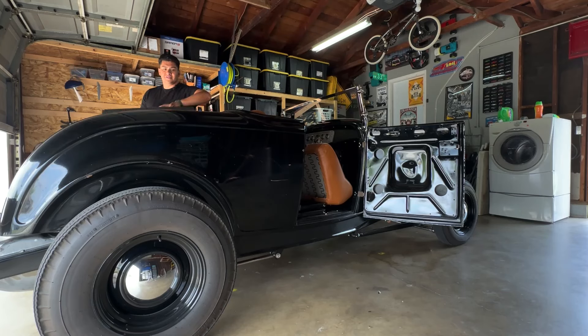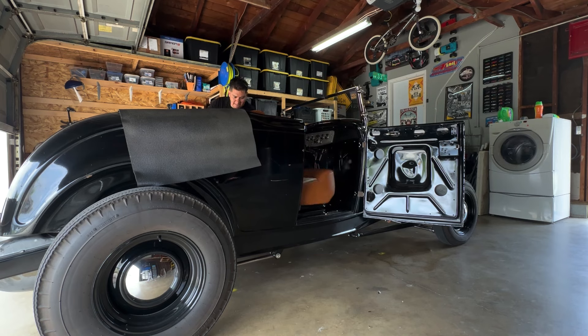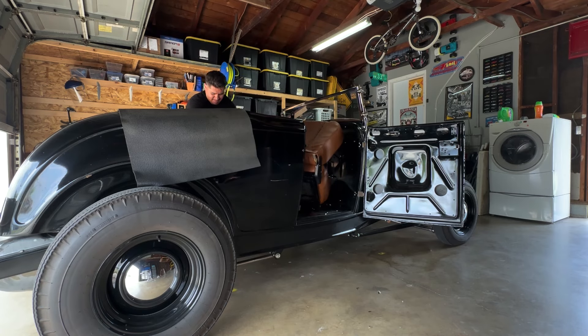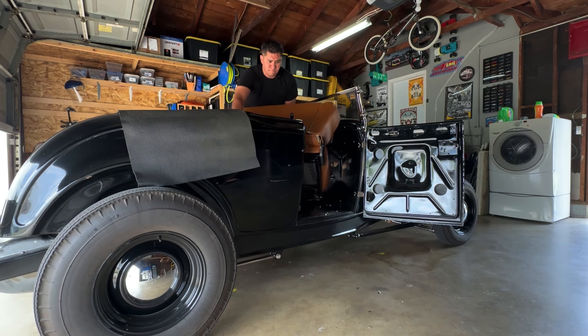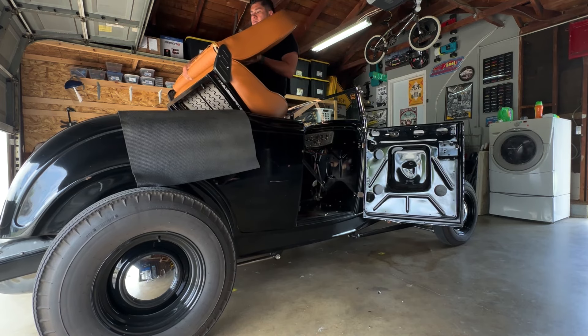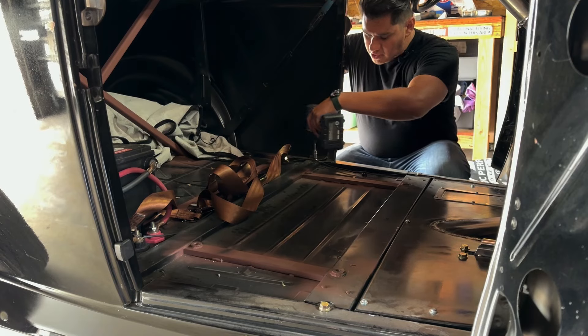Now you get to see me wrestle with this thing trying to get it out. Let's close it back up — all the way forward as far as I can. It requires a little bit of awkwardness, don't mind me. Now with the seat out, I can go ahead and start loosening up all my body bolts.